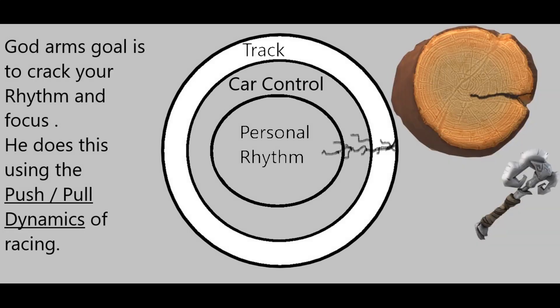God Arm's goal is to crack a person's rhythm and focus. It's like taking an axe to a piece of wood — he gets that little wedge in there and starts to crack deeper and deeper, until sooner or later you don't even recognize where the rhythm of the track is, or your car control gets all messed up, and that affects your personal rhythm. He does this using the push-pull dynamics of racing.